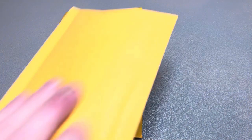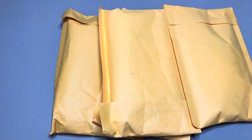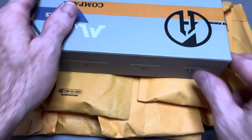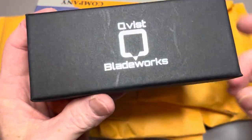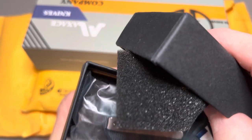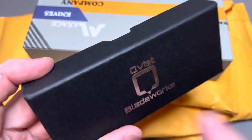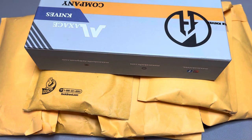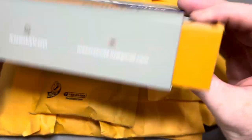I got a bunch of knives sent in by my buddy Craig to check out and I do not know what all is in here, so this is going to be as much of a surprise to you as it is to me. Craig has donated to the 1000 subscriber giveaway — something in here for you guys. I'll set that aside and open the rest, doing a first impression look. There will be overview videos coming.